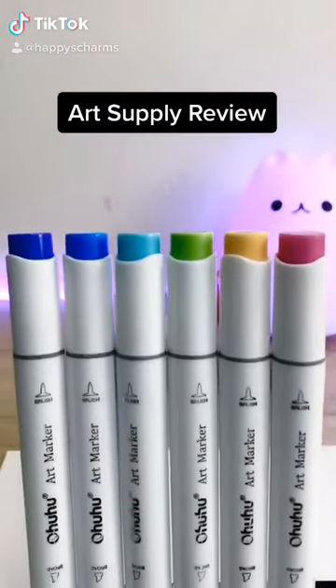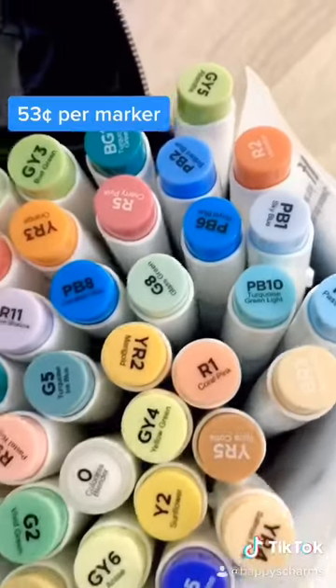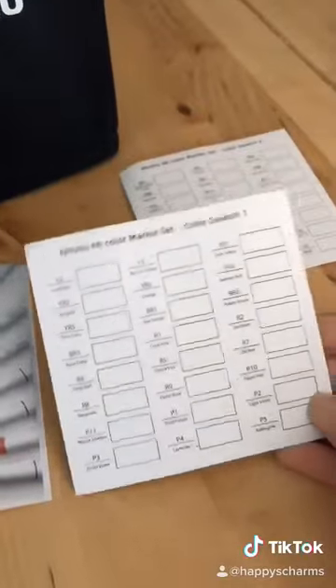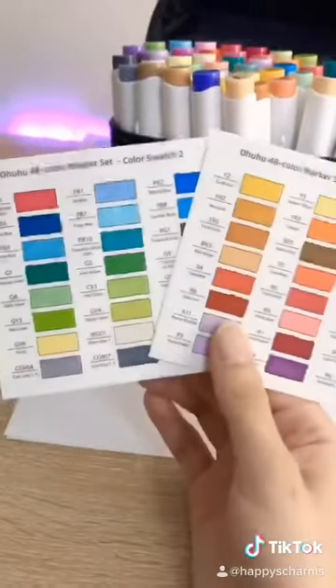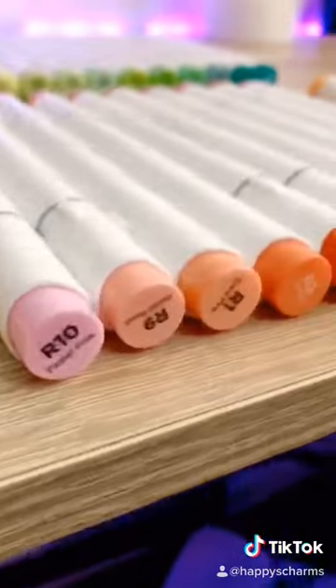I just got these Ohuhu brush markers this week, so here's my review on them. I got the 48 pack for $28, making each marker about $0.53 a piece. It came with a canvas case and color swatch papers that I think are super handy. It comes with a wide variety of different colors and shades.